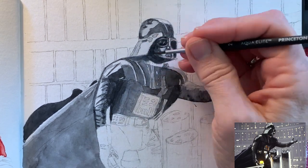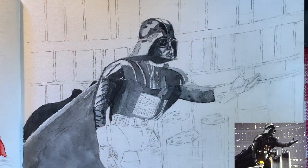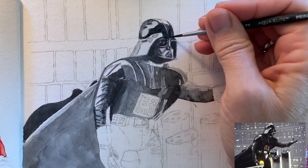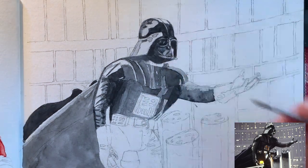I had to keep going in and making things darker and darker because every time the watercolors dry it dries about 20% lighter than it looks when it's wet. So I had to keep on going in and reinforcing those darks.